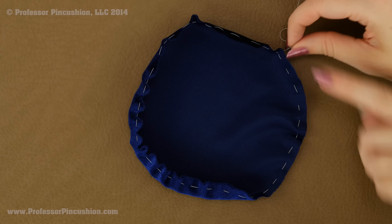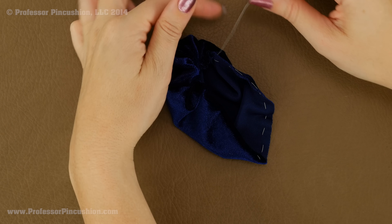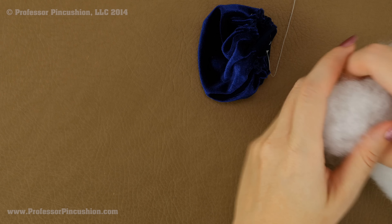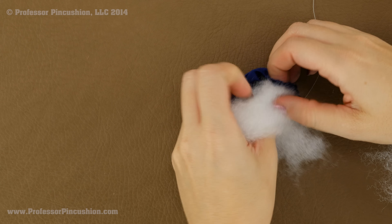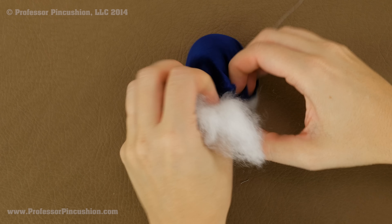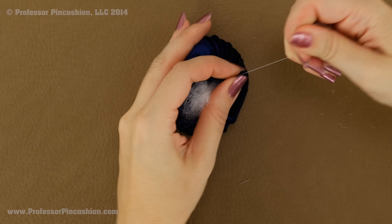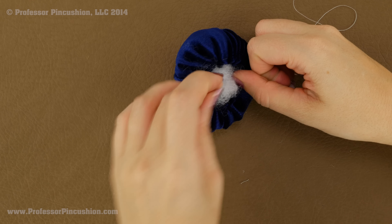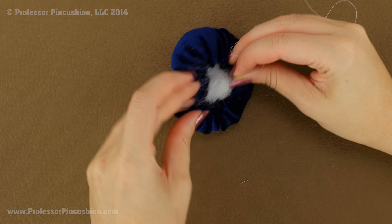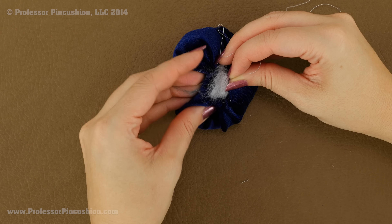Flip it over to the wrong side and then gently pull your thread so it starts cinching up — you'll end up with a little pouch. Before it gets too small, take some polyester stuffing and start putting it in the pouch. You want enough so it's not too floppy — you want it to be a little firm. Once you have enough stuffing in there, continue pulling. Then tie a couple of knots to secure it. Make sure the hole is small enough that the stuffing won't come out — you may do a couple of stitches across it to bring it in a bit closer before tying your knot.